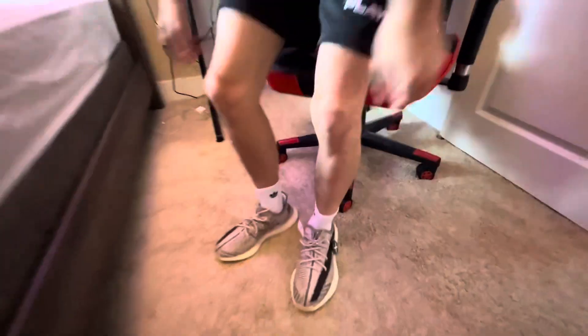These Yeezy Zions came out on July 18th and came with family sizing. The retail price is $220 — that's not bad for these shoes. I got them for $290, which is under 300 and it's a very beautiful shoe.